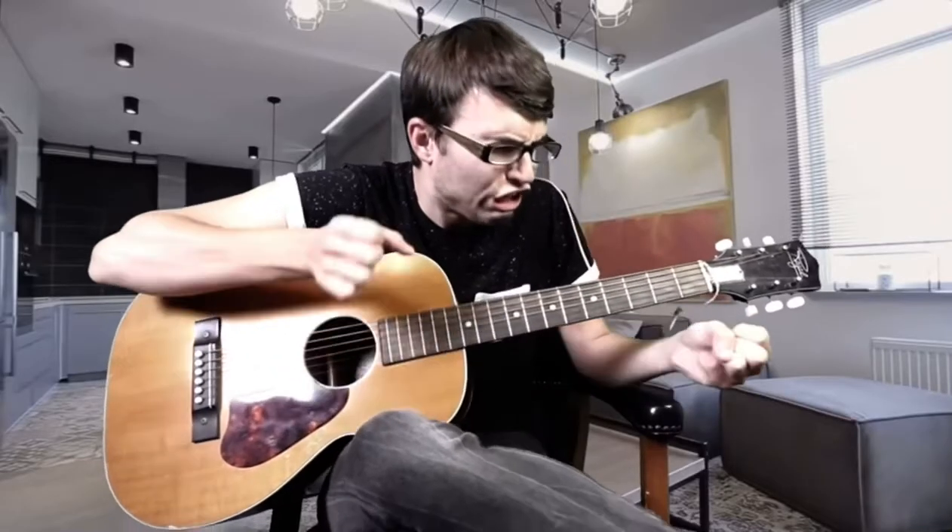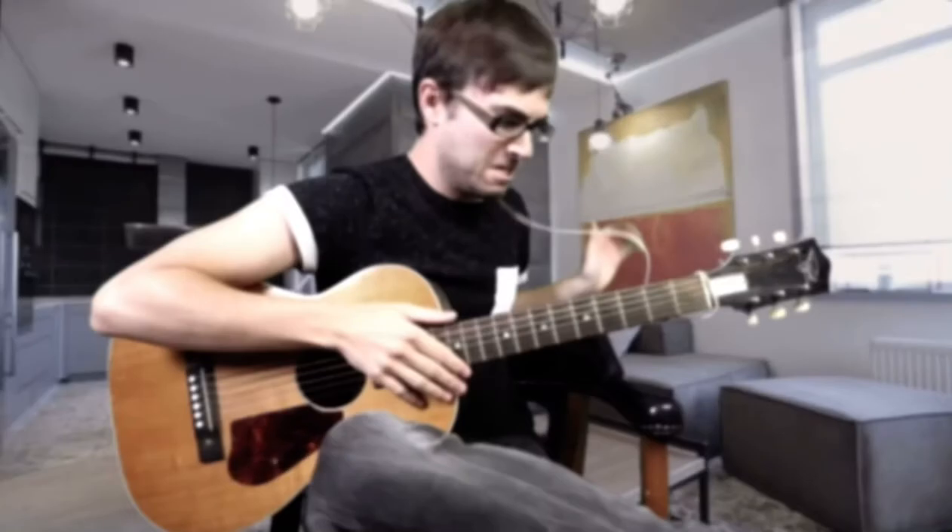Are you sick and tired of not being able to stretch to the next fret? How about the pain in your fingers caused by excessive guitar practicing? Don't you just wish you could have longer fingers that have no feeling? Well, we have the solution!